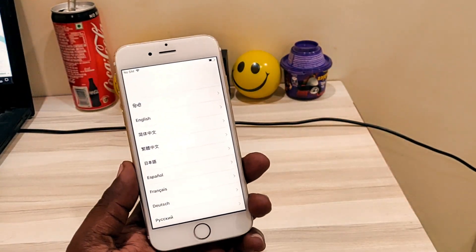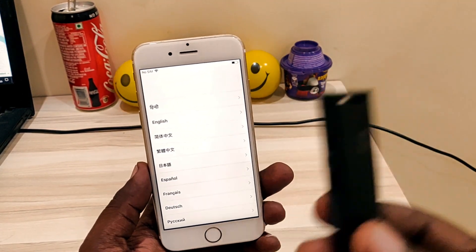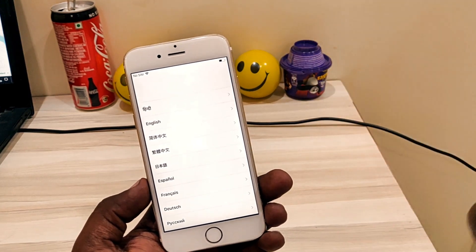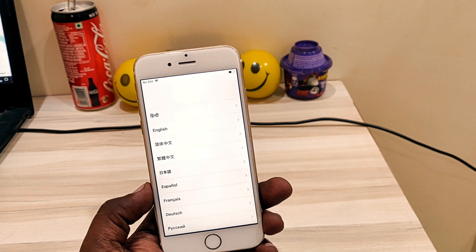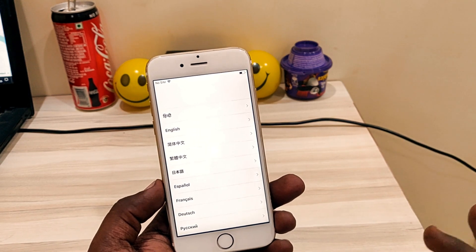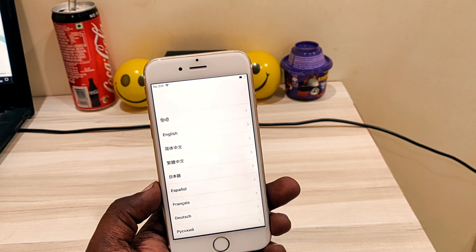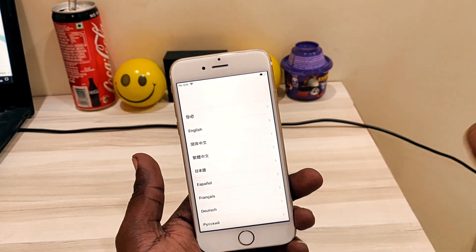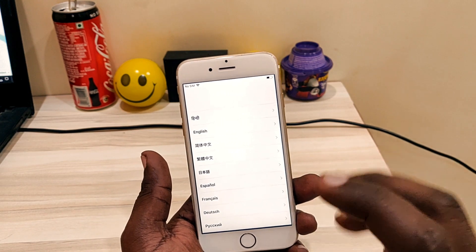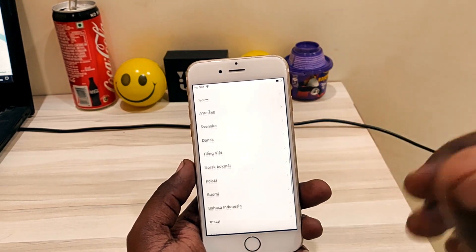Basically for that you require an iFlash drive, which you can get from your nearby store or you can also get it from Amazon — the link is in the description. After that you also require the DMS file, which you need to paste into the iFlash drive. Just copy that file and paste it into your flash drive, then start the process.